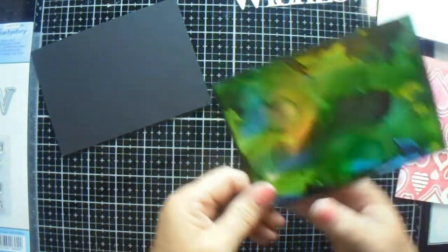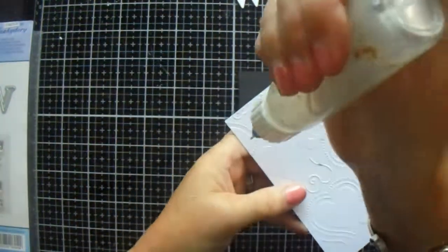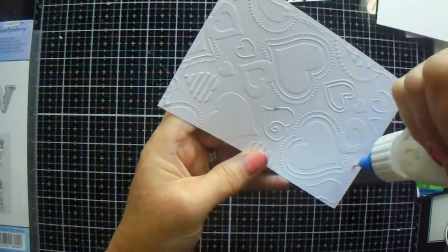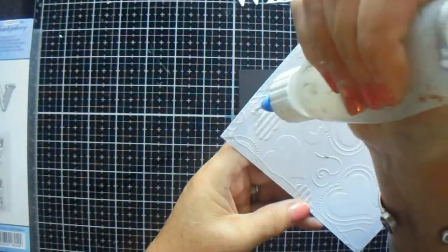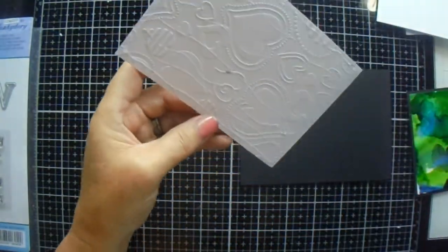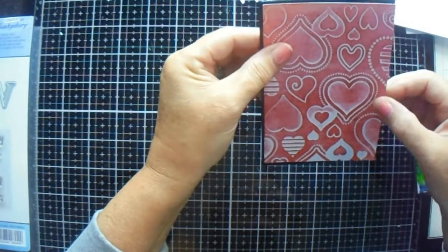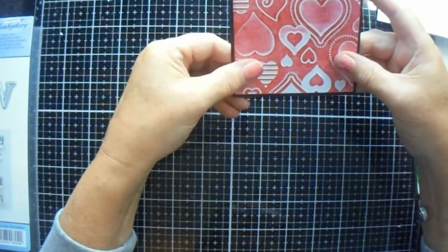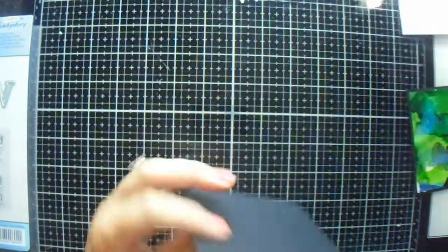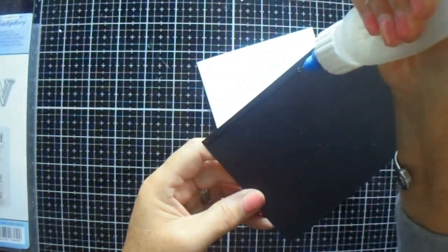Ten minutes later he came up with my plates and asked where the other purple bit was for the side of it. We still can't find it, but genius that he is, he managed to put it back together and it is working again. Apparently a magnet was stuck to one of my cutting plates somehow, and the thickness pushed the whole machine apart. Thankfully it just came apart at the joins — the wires didn't come apart — so he was able to put it all back together, and needless to say we are now friends again.